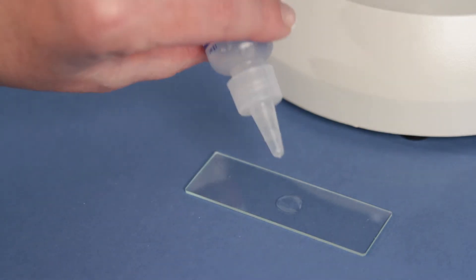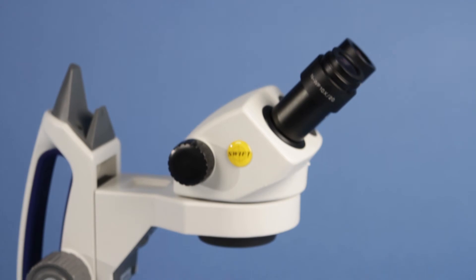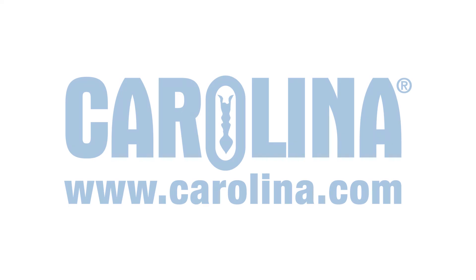By using Carolina's ProtoSlow, slow the movement of protozoa to keep them in focus while preserving characteristic motion. Each culture contains enough material for 30 students, making it great for any classroom environment.